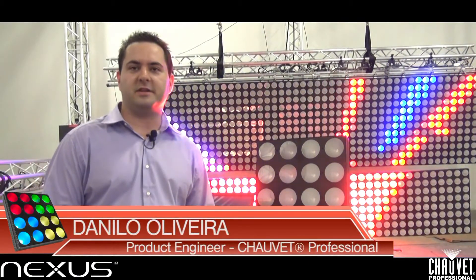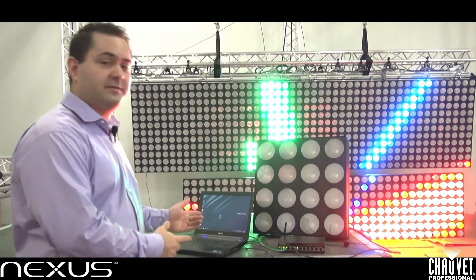Hi, my name is Danilo Oliveira. I'm a product engineer with Chauvet Lighting, and today I'm going to show you how to run ArtNet and ClingNet on a Nexus 4x4.